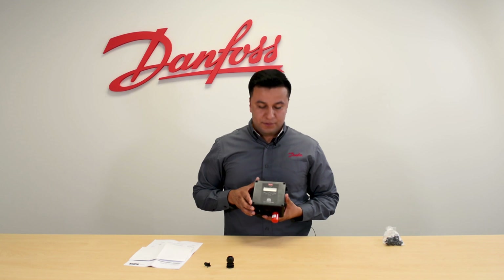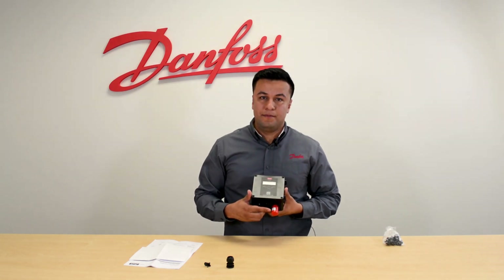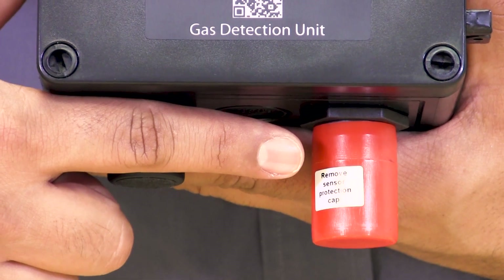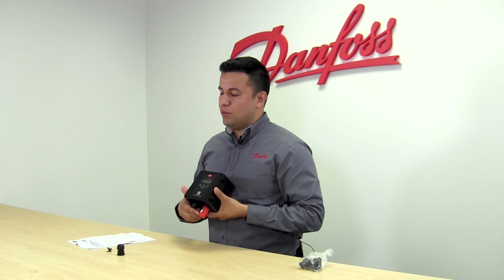The gas detector itself comes with a protected seal cap that will prevent the sensor from premature exposure to the ambient. This hermetic seal has to be removed when the gas detector is going to go into operation.